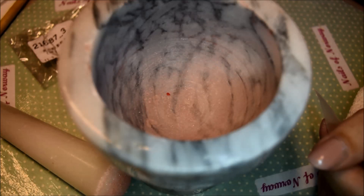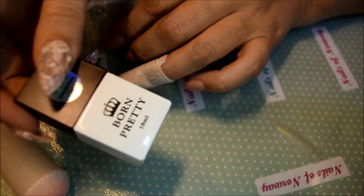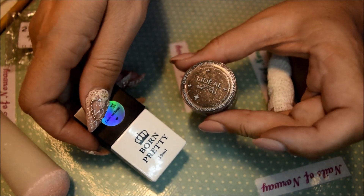Hello everybody, today we are going to review two products that I have gotten from BornPrettyStore. I got this black gel polish and I got charcoal black eyeshadows.